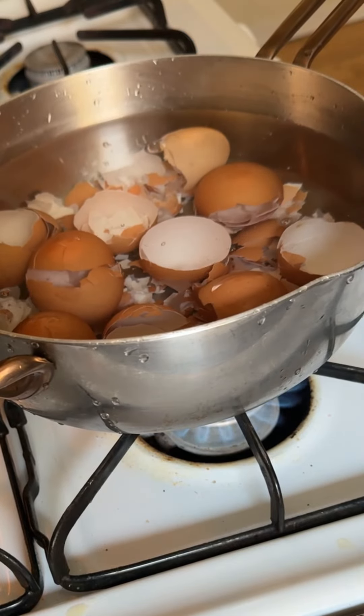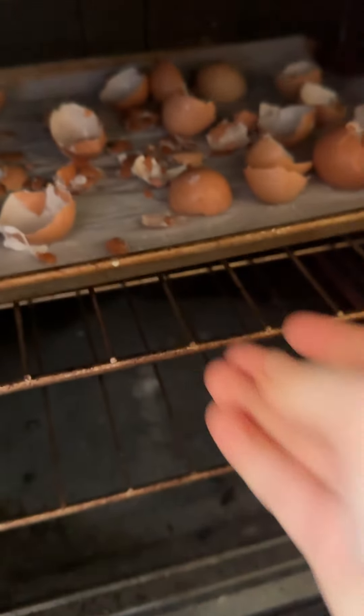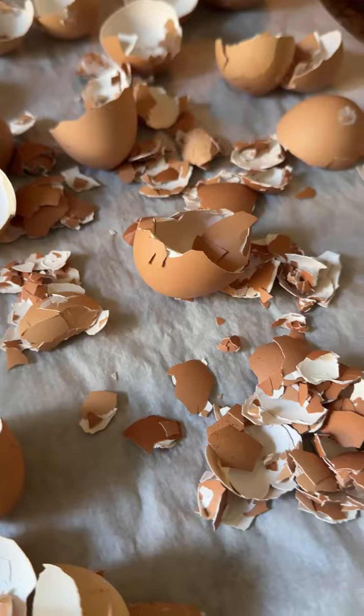Once you've saved up 10 or 12, cover them with water in a saucepan and bring them to a boil for about 15 minutes. Drain them and then spread them out on a baking sheet. Put them into a 225 degree oven — this is really just going to dry them off.